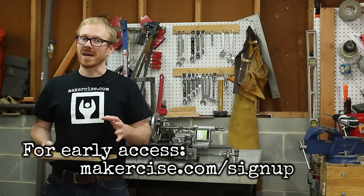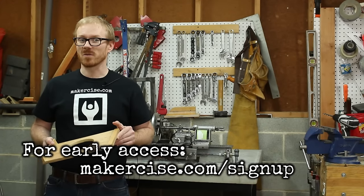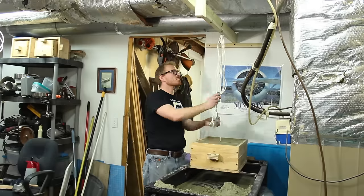If you would like to get early access to project videos as well as regular updates on the status of this project, go to makersize.com/signup.